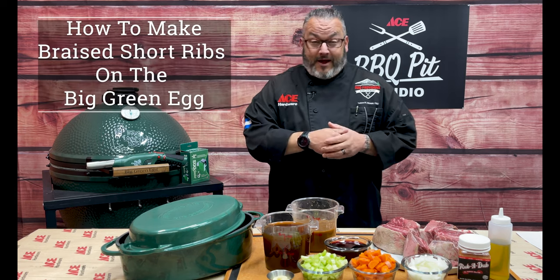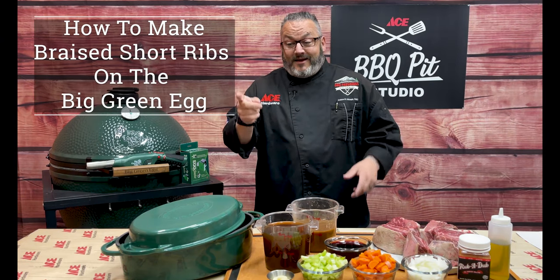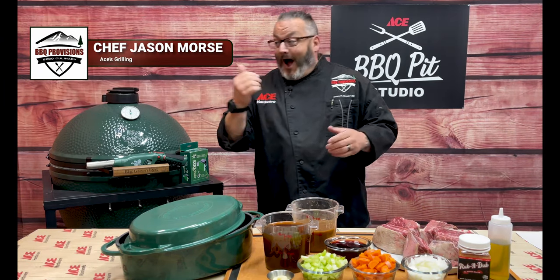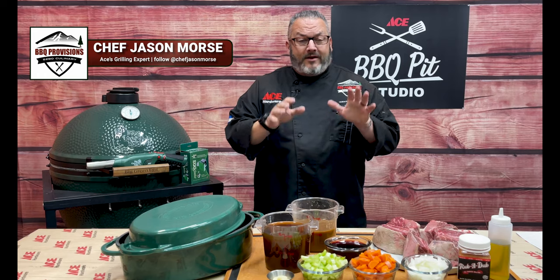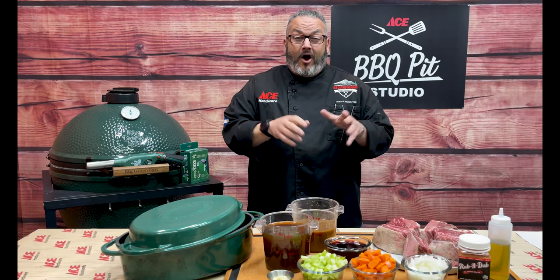Hey guys, Chef Jason, Ace Hardware Grilling Expert. Super excited for today's recipe because we're going to do a little bit of braising in the dutch oven on the Big Green Egg. Very easy recipe, but it's going to take a little bit of time to craft some amazing flavors.